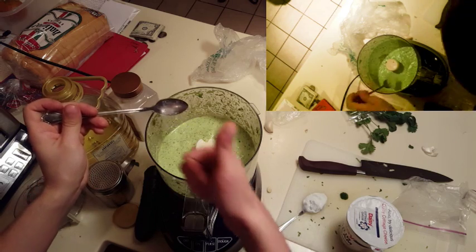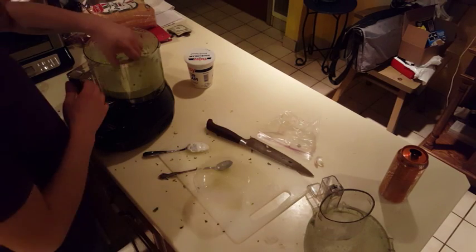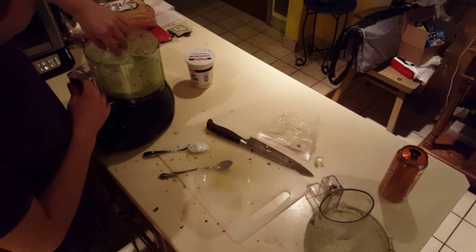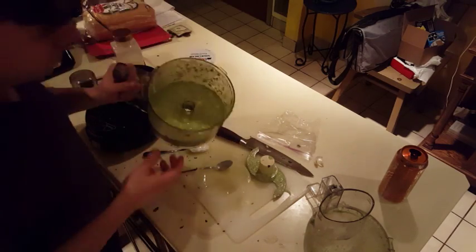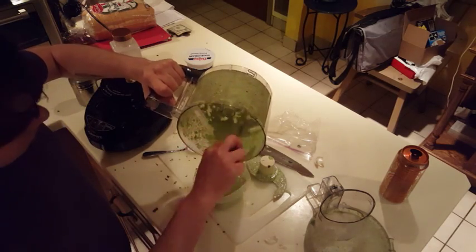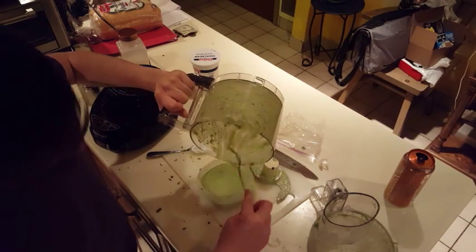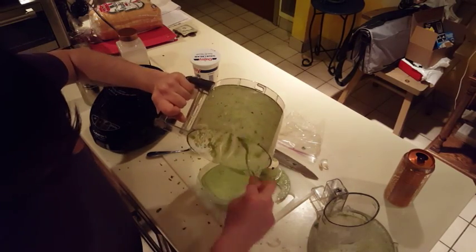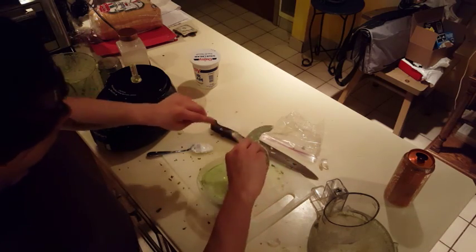Tastes good! Once the sauce is up to the flavor and consistency that you like, just pour it out of the blender into a container or use it right away. This sauce is great for putting on meats, chips, anything fried — it's great on tacos, dipping quesadillas, and you know, just use your imagination.